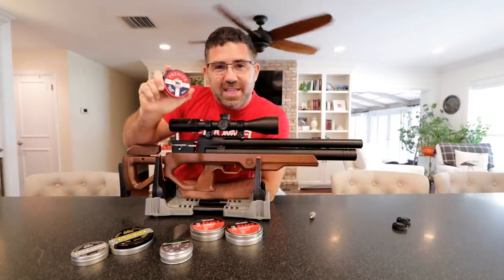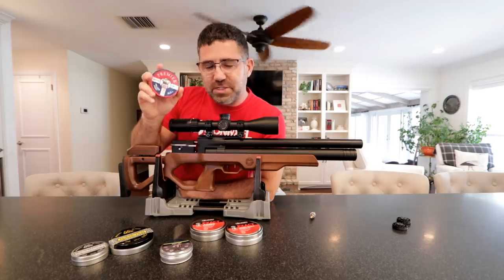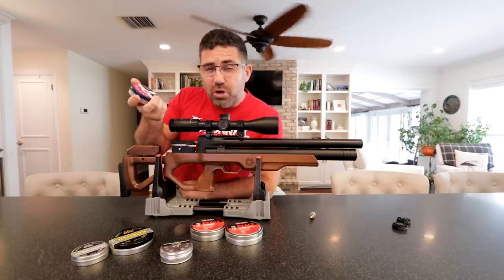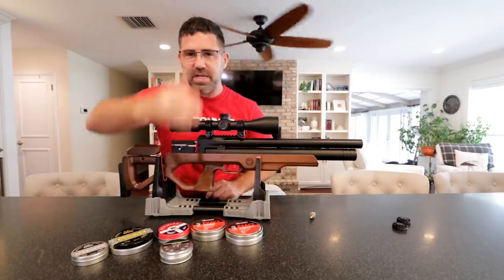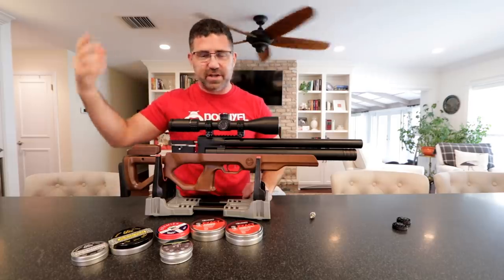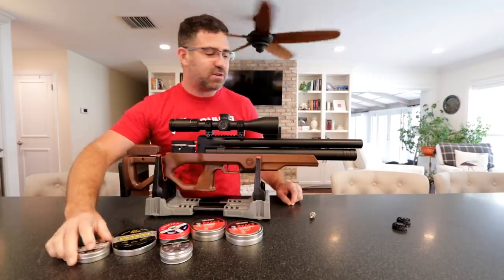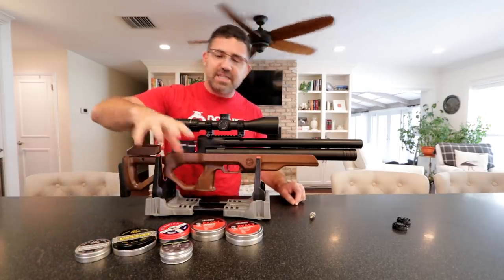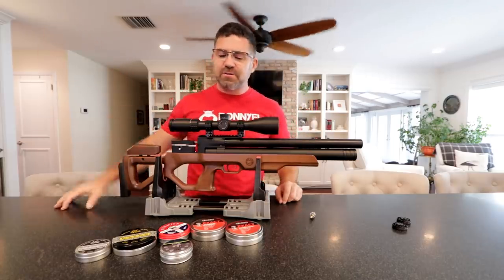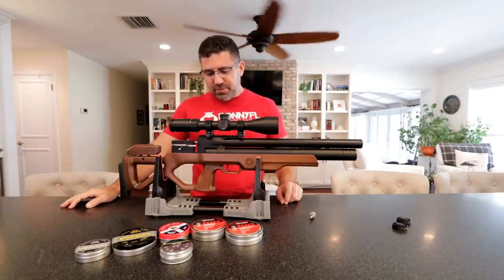A nice takeaway: it liked Walmart ammunition — it did quite well with Crosman Premier hollow points, though it didn't like the domes. That might just be tin-to-tin variance. It also liked Air Arms 16 and 18-grain ammo. I'll get it out to 50 and 100 yards, and the top one, two, or three performers will be featured in the final video.